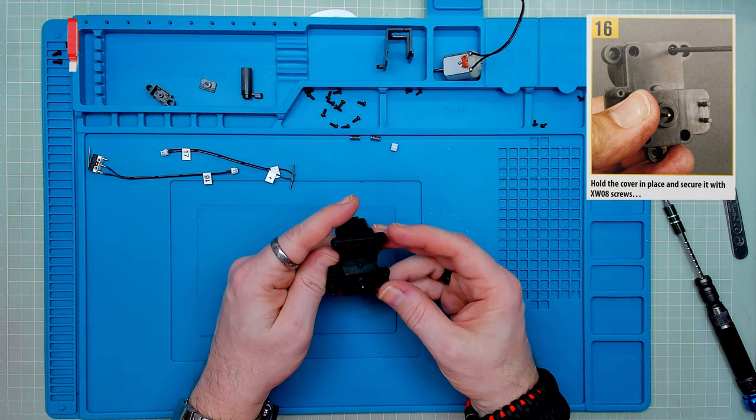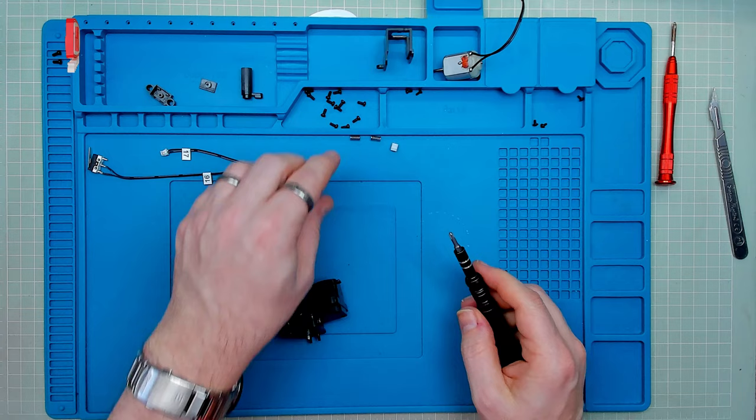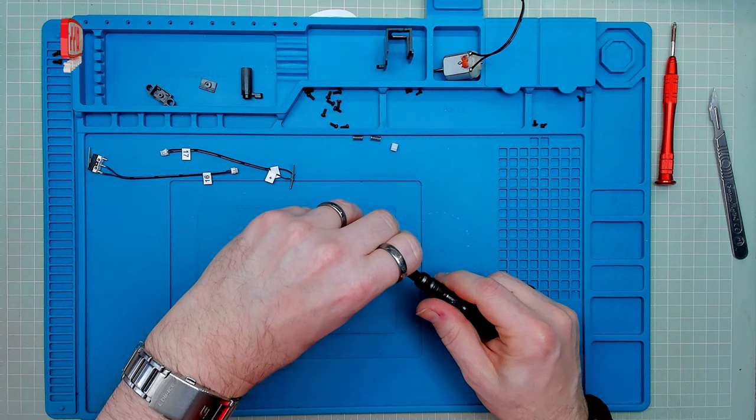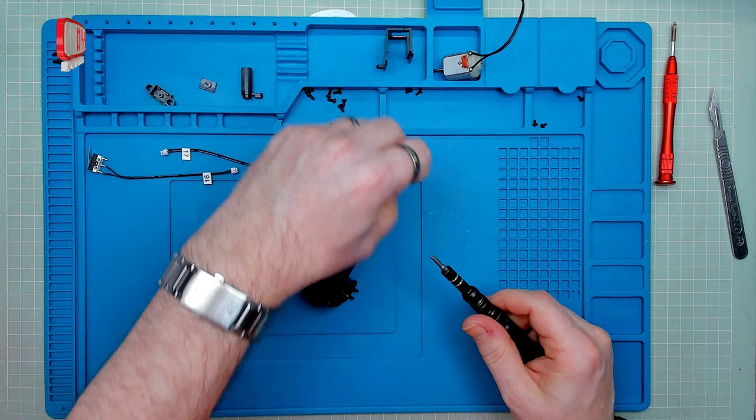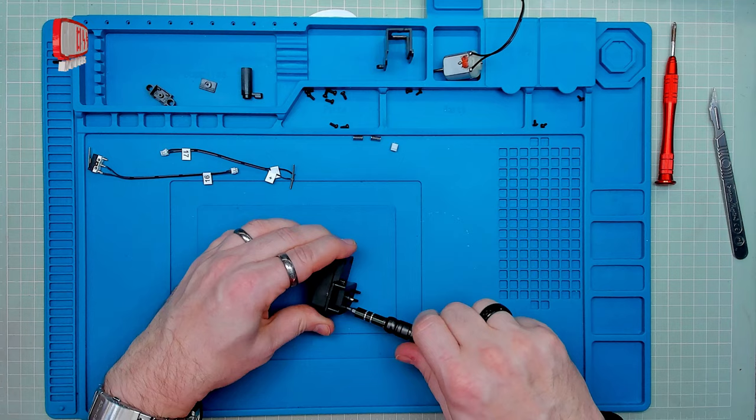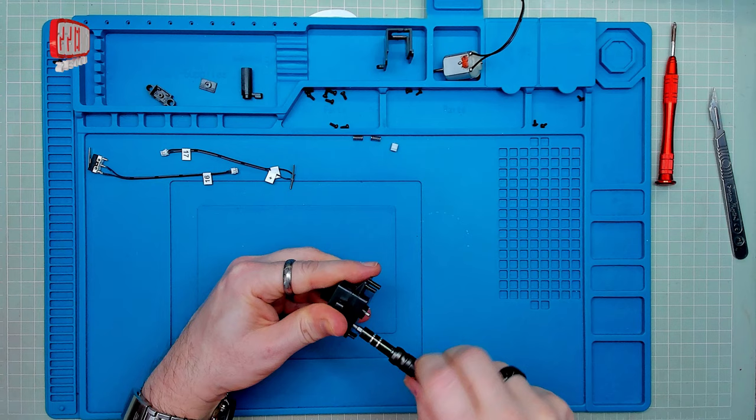Then we're putting it in place with screws in all four corners. This one isn't so deep, so I can use my decent screwdriver for this. Putting in one, putting in another, and another, and finally the fourth one. And as ever, when all four are in place and lined up, we know it's all okay and we can tighten it down and make it all nice and secure.